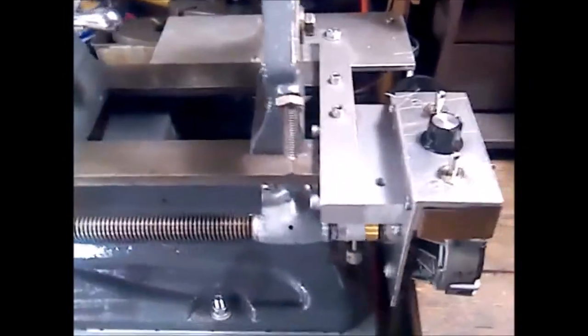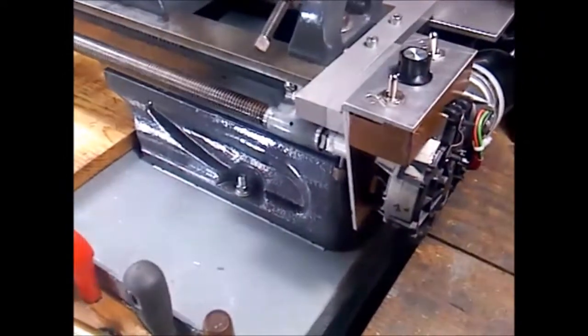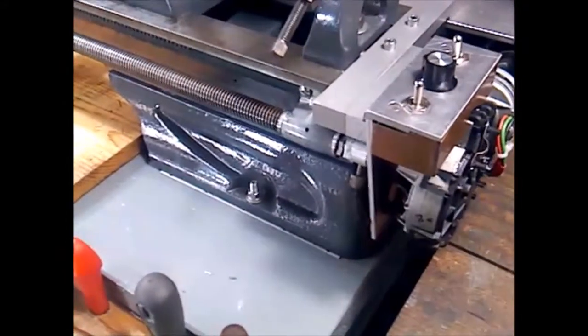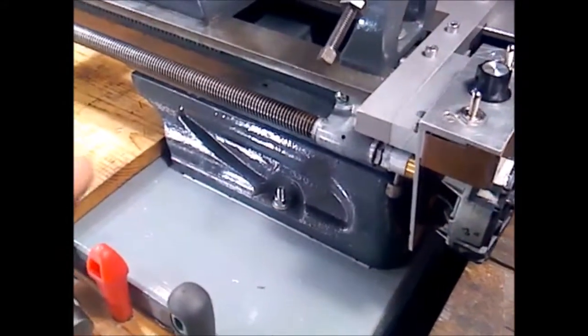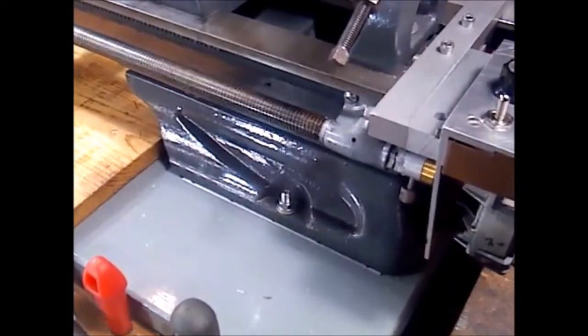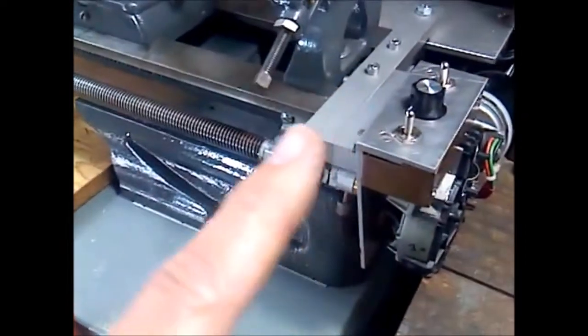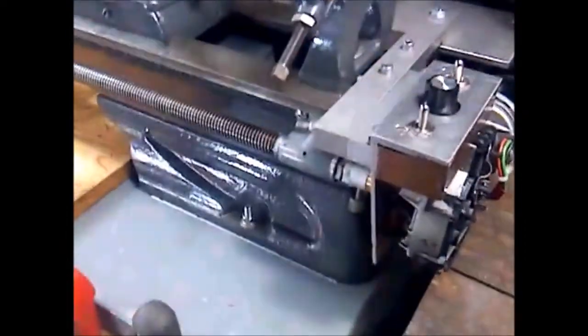I added a separate power drive for the lead screw — this is it here. I fabricated this because I didn't like that the lead screw wouldn't slow down enough; the finishing cuts were still too coarse for me. I made it go either way, forward or reverse, and it's controllable for speed.